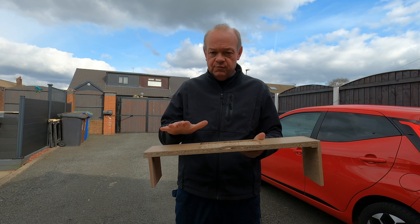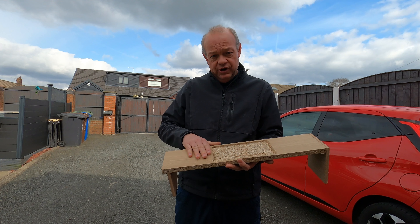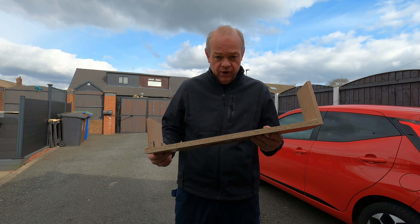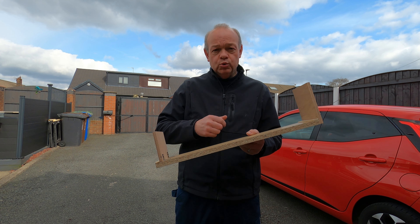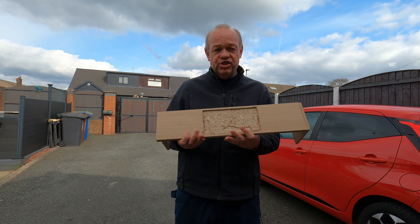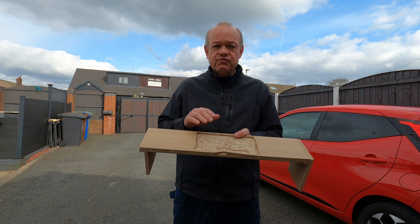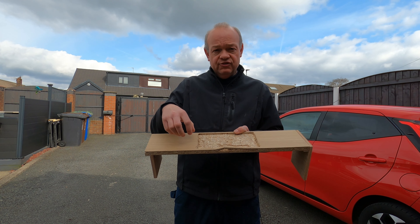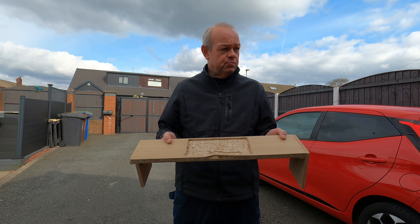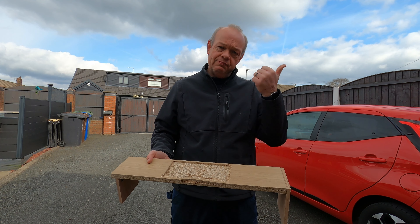I actually think this is the worst possible choice of wood. I only picked it because I wanted the slippery surface, but it was a really poor choice. So what I'm going to do now is take a trip to my local DIY store and go for a bigger, thicker, solid piece of wood — perhaps pine — as opposed to this chipboard-type material.